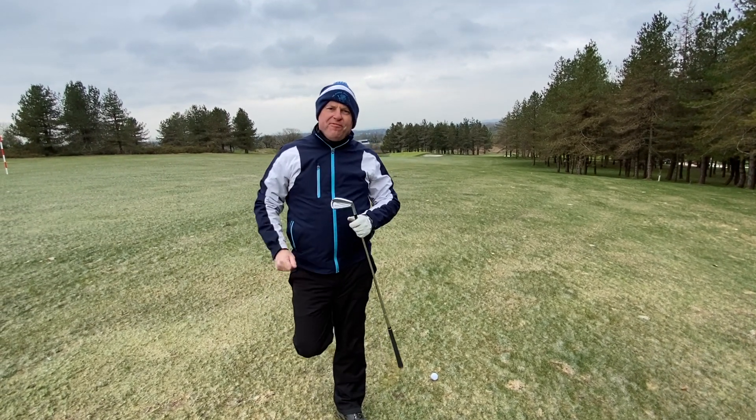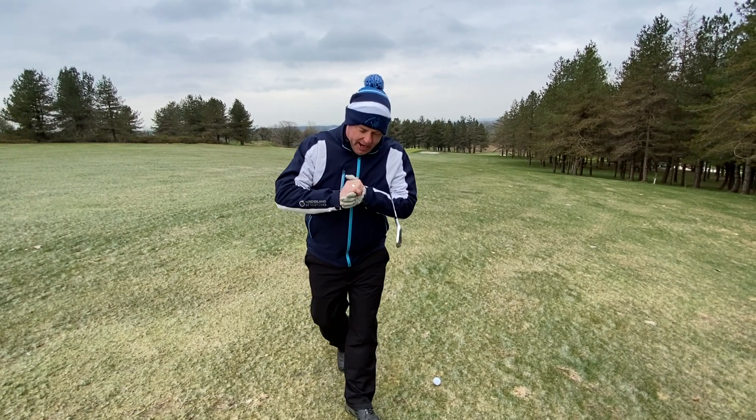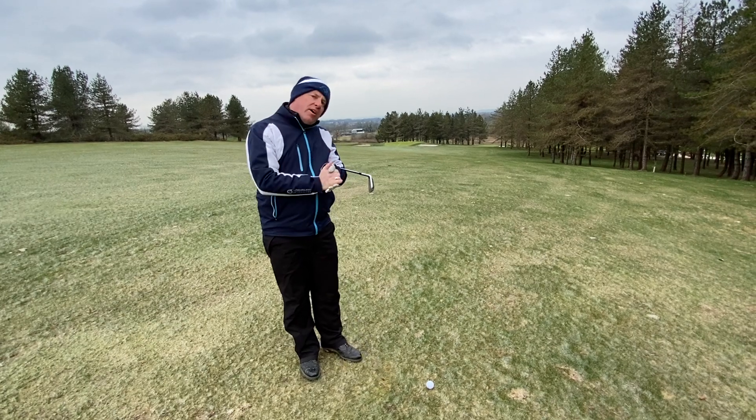Good morning from the freezing cold golf club. Some of you have asked about sloping lies, so let's start with ball below the feet first of all.